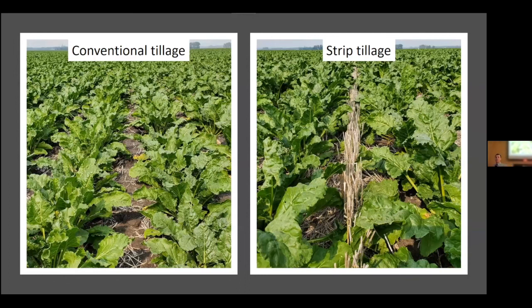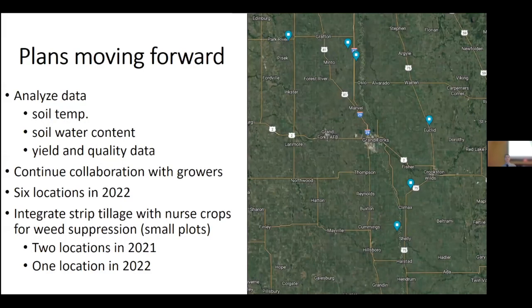This slide shows what the two tillage systems look like later in the season. In strip tillage there still is that integrity of wheat stubble standing there, which early in the season would likely protect the sugar beet more from windblown soil.